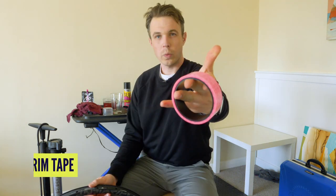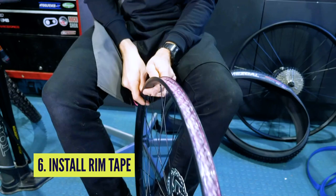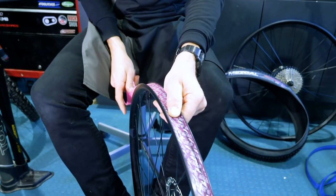Make sure the wheel is dry and squeaky clean. We're going to add the tape. You know the score here — we're going to use the correct width, nice and snug, and we're going to overlap at the valve hole.